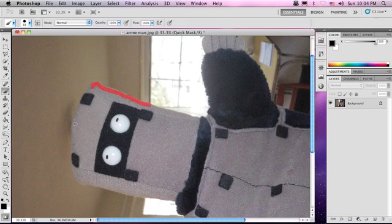So what we can do is we can paint the outline of our little armor guy instead of having to do all the hard work and getting a rough cut. This is very accurate, but it does take some time.